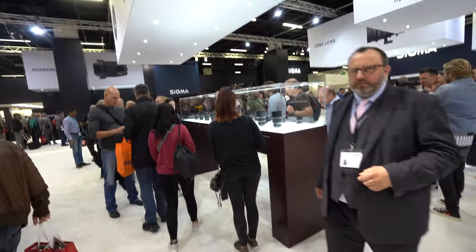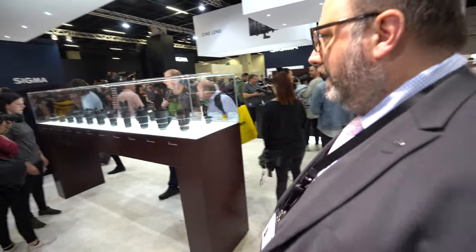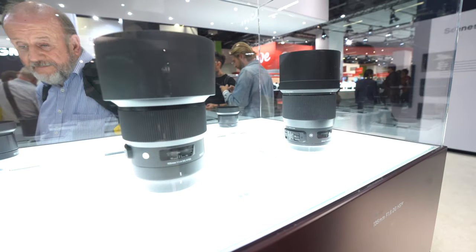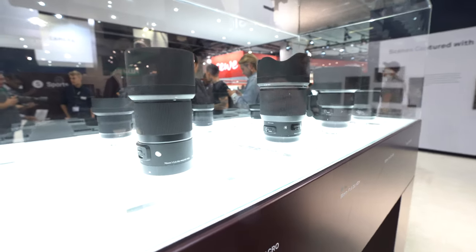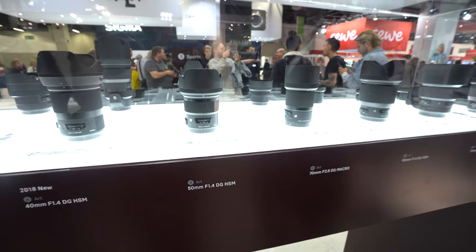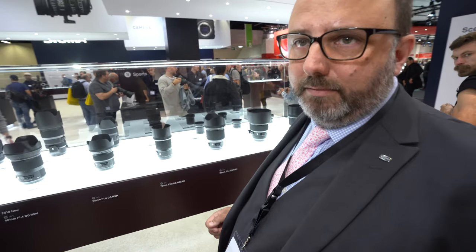Around 2013 we came to the Global Vision ethos and split our product range into Art, Sport, and Contemporary. In simple terms, the Art series is our premium quality short focal length lenses, Sport is our premium quality telephoto lenses, and Contemporary is our more consumer-oriented lenses — a little bit lighter, maybe not such a fast aperture, with a thermally stable composite barrel, whereas the Art and Sport are primarily aluminium.